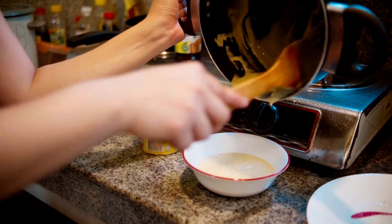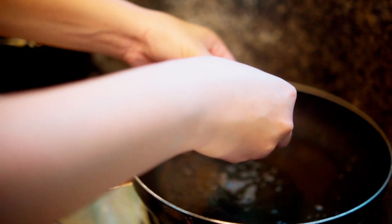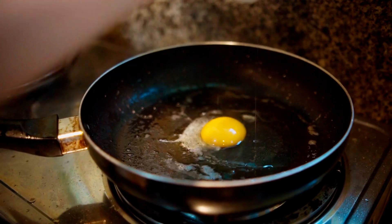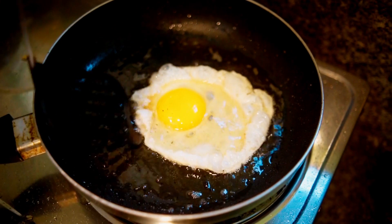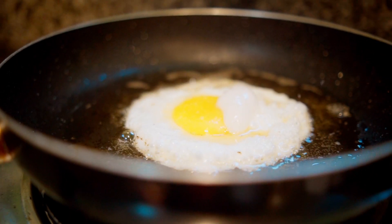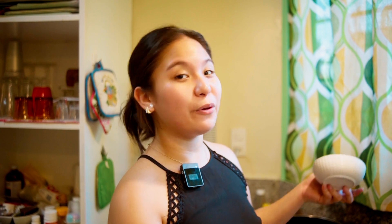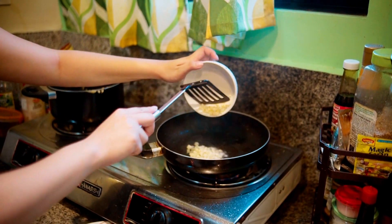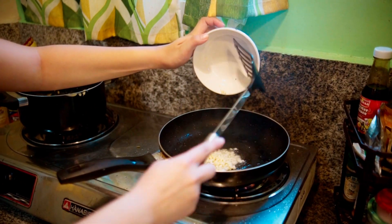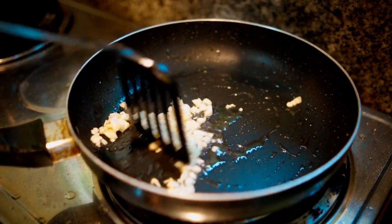On the same pan as your spam and bacon, ito natin lulutuin yung egg. I realized, nag-saing pala kami, so hindi naman maganda kapag gagawin kong sinangag. So ita-top na lang natin yung garlic dun mismo sa kanin natin — ika-crispy natin. Wait lang natin until golden brown para merong lasa yung kanin natin.